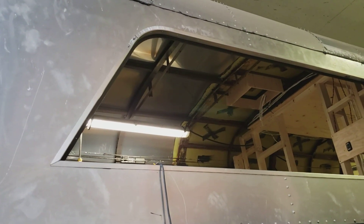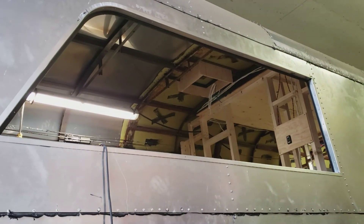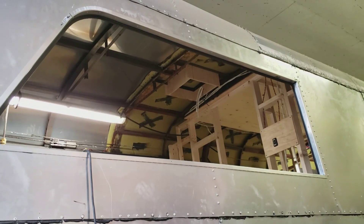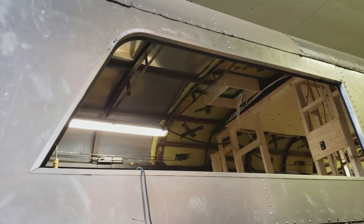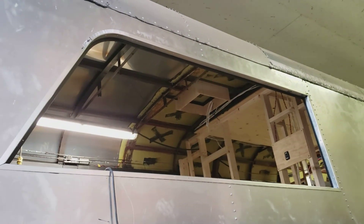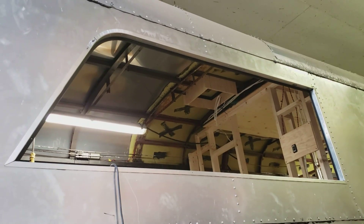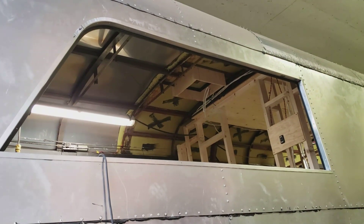It all came out pretty nice. It's seam sealed and riveted and everything, ready to install the window frame. I'm going to do a complete install on this one window first just to make sure all my spacing, rivet choice, and spacing work before I go ahead and do this to all the windows. If it needs adjustment I'll know for the next one. This is going to be a fairly tedious time-consuming job, so I won't bother filming all of them — the process is the same for all, so I'll just do the one.